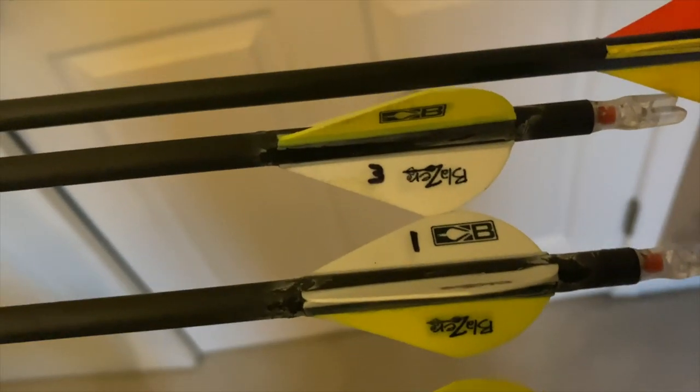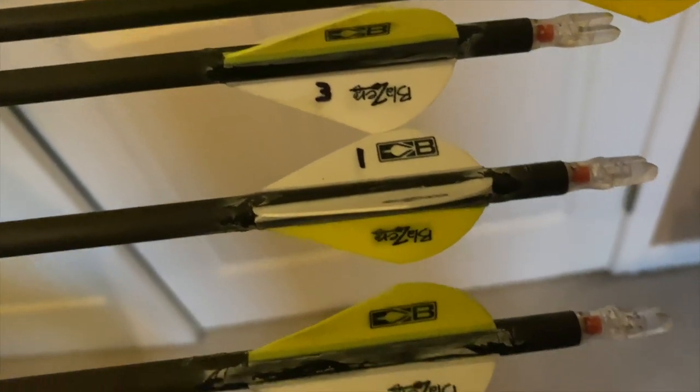The inch-and-a-half Rage did devastating damage, so I love Rage. I also have Bohning Blazer vanes, which are pretty popular on a lot of guys' arrows, and I shoot Nocturnal lighted nocks — pretty popular as well. I shoot the red variation and I really like them.